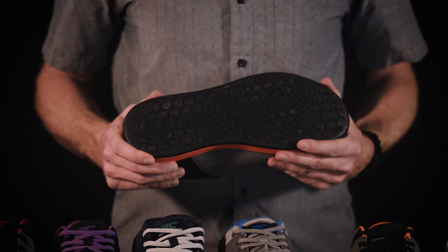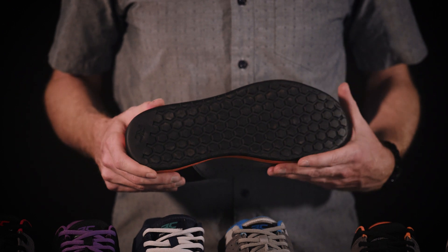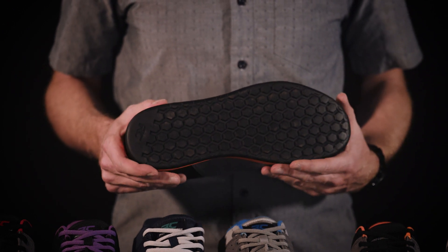The Livewire features the Rubber Kinetics DST 6.0 High Grip Rubber Outsole for the optimum combination of grip and durability.